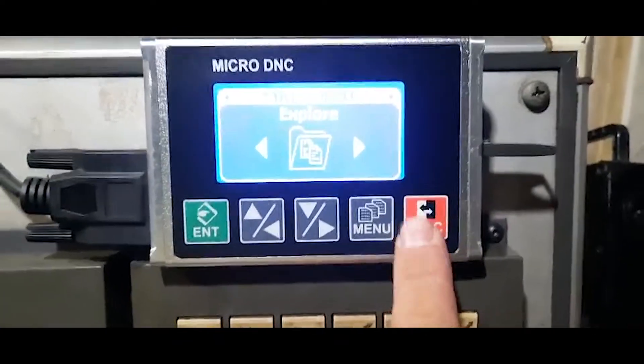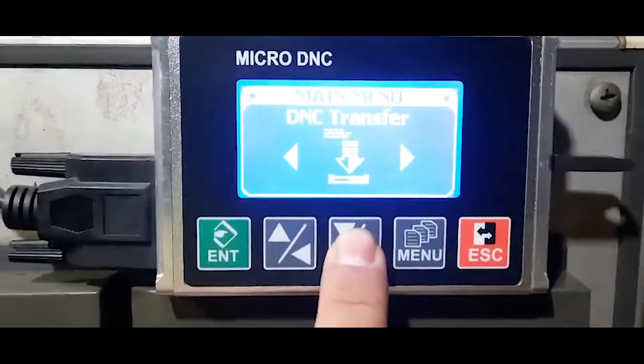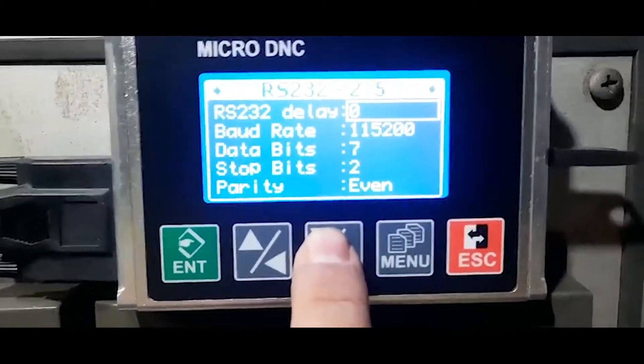Now we've been setting up the speed of the DINC device to fit with the machine. We will move to device testing and select the speed.